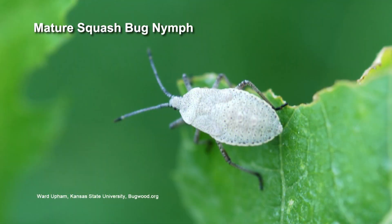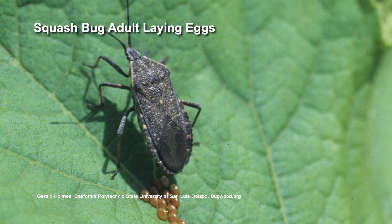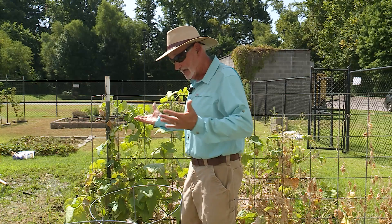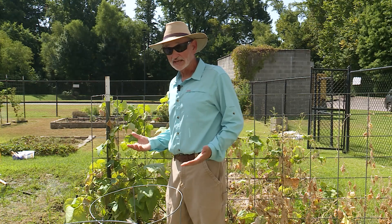To control squash bugs, you need a pretty hot insecticide. The synthetic pyrethroids are probably the best way to go — esfenvalerate or lambda-cyhalothrin, or one of the synthetic pyrethroids will do the job on these squash bugs. And I consider that pulling out the big guns.